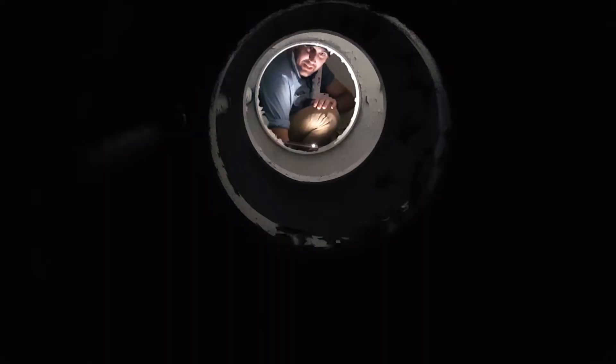Iowa-class battleships have a triple bottom. That means there are three layers of steel with two tanks in between. Some of these tanks hold fresh water, some hold sea water, some hold fuel oil. It helps absorb the impact of an explosion underneath the ship.